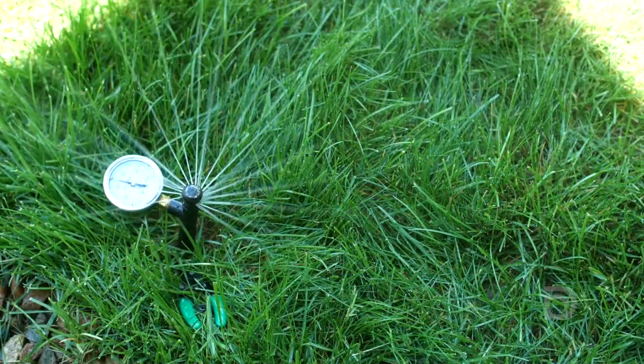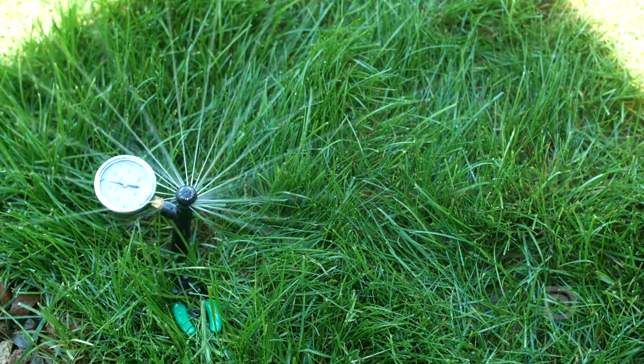Our knowledge of the controller for our irrigation system was small to non-existent. With the help we got today, we understand it a lot more. Make the best use of our water for the best-looking lawn.